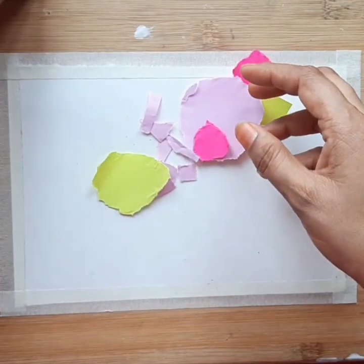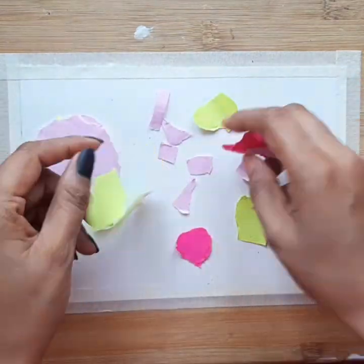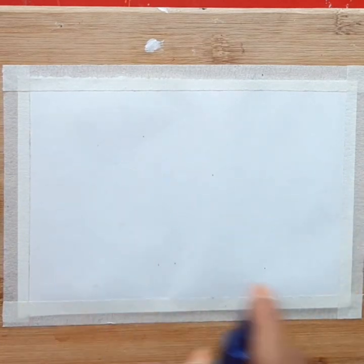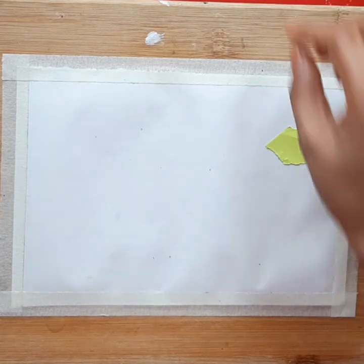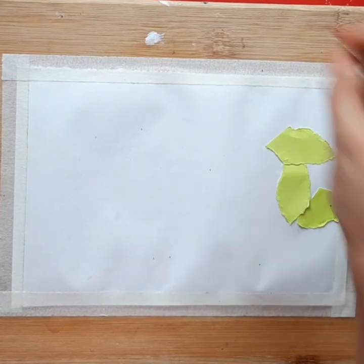Here I cut the papers randomly. And now I'm going to arrange them and place them on the canvas. But before that, use the spray bottle to get the canvas fairly wet. Now I'm going to arrange and place them on the canvas as per my desired shapes.